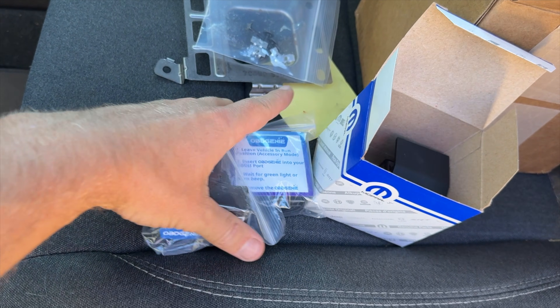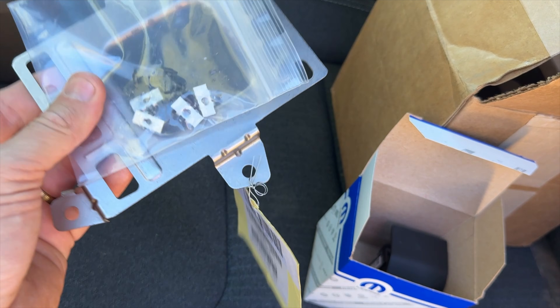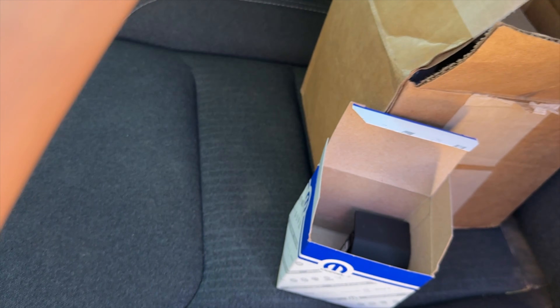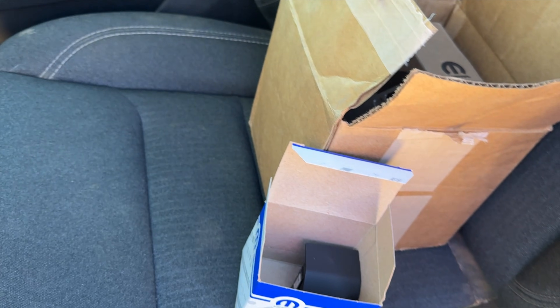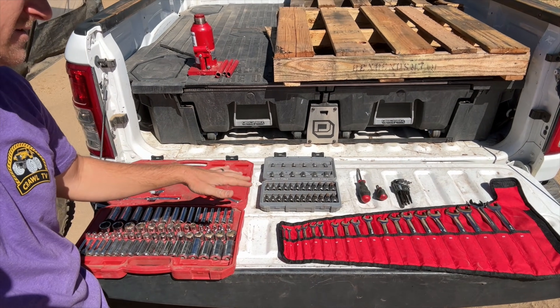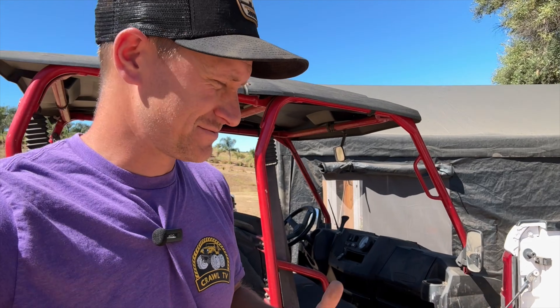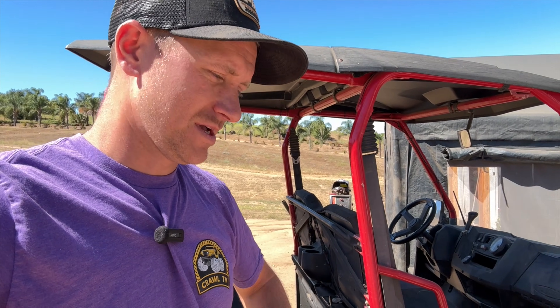I'm willing to accept that risk — knock on wood. I don't think this system is too complicated to mess up. So we're going to get started with first getting the brake module and bracket installed under the dash. The first thing I did is grab all my tools and lay them out. Smartest thing is probably to put them in the shade so they don't burn your hands when you grab them.